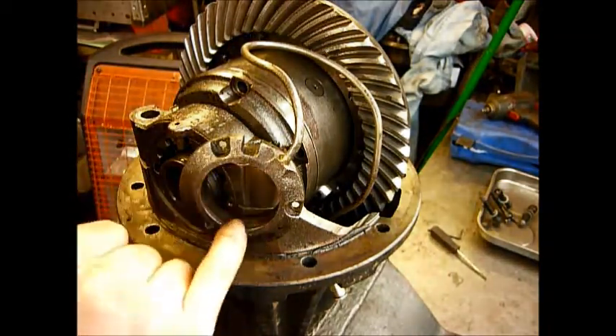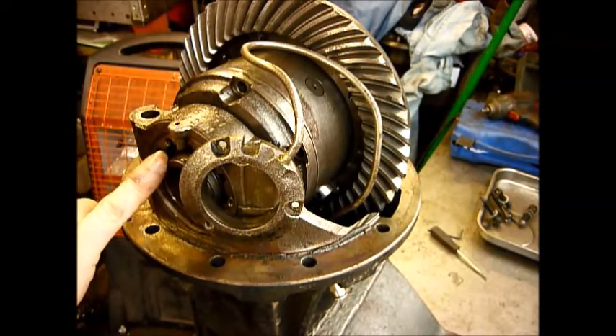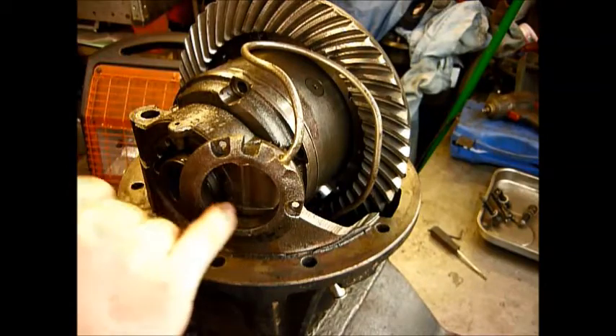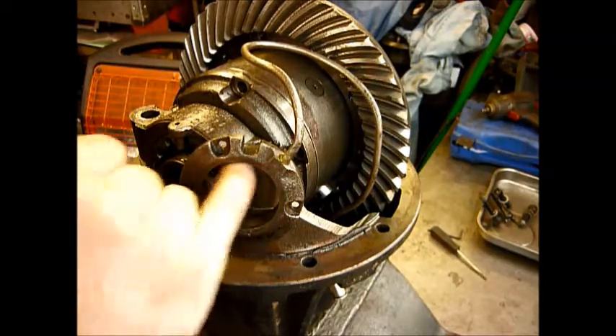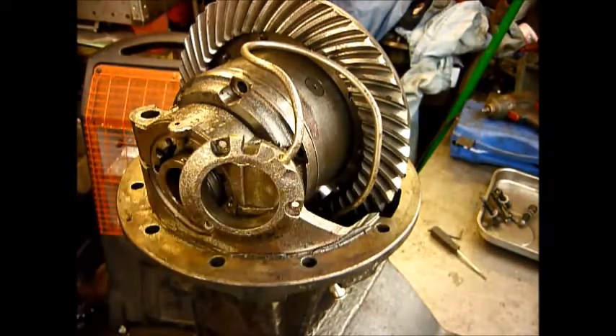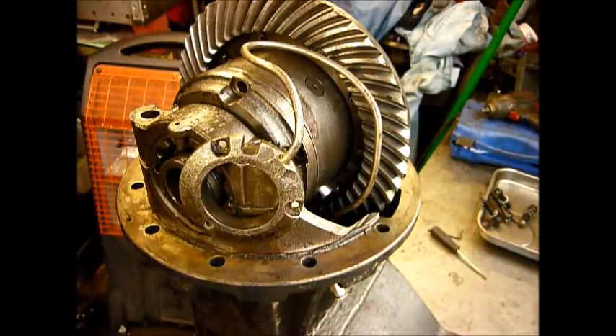Still prone here to leaking because this shaft is continuously turning on two O-rings and in effect it's acting like a lathe, continuously going round. But this is, of all the ARBs, probably my favourite for the actual air locking system. But let's dig a little bit deeper.